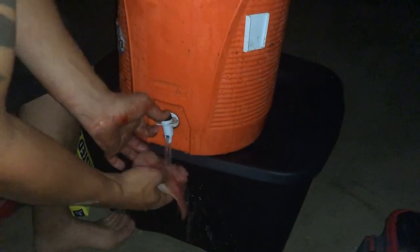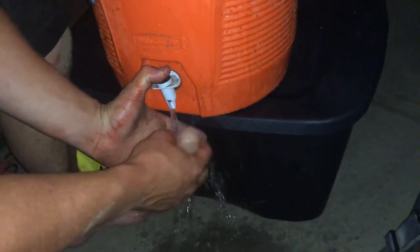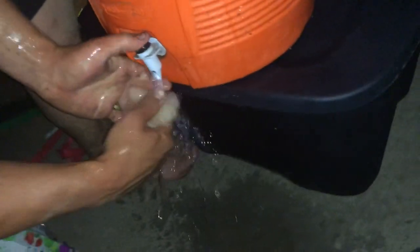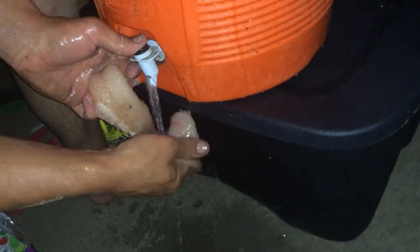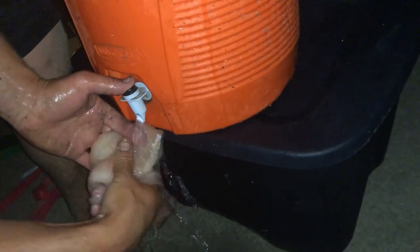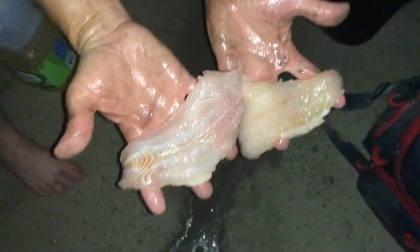Walk over here real quick and rinse them off. I want you guys to see the whole process so you know that we're actually doing a real catch, clean, and cook here — and not some staged crap that you see sometimes where somebody acts like they caught something and cooks something they've been soaking, or some other species of fish and they're lying about it. There's the little fillets we got here.